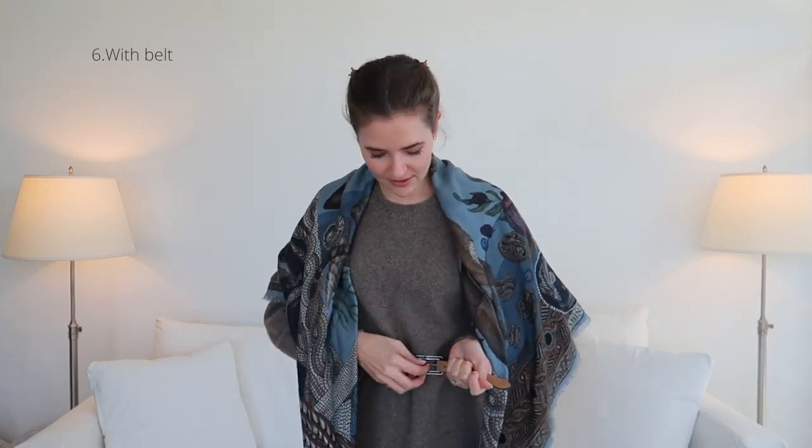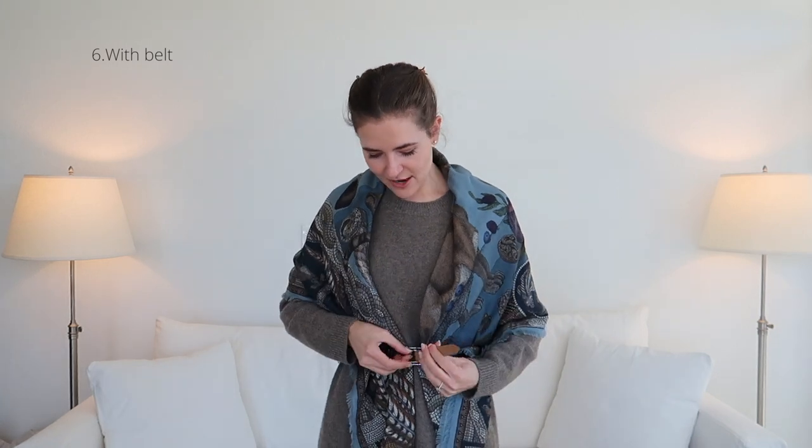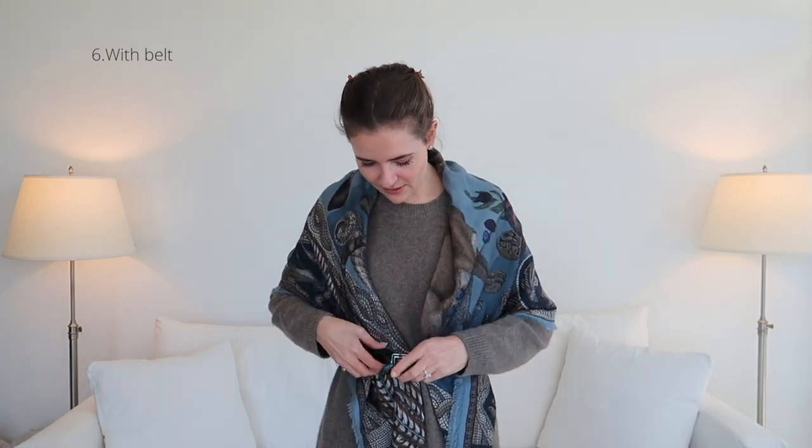I still have it in the triangle. I'm going to drape it over my shoulders and then loosen my belt, actually secure it with my belt, and I have a whole different way of wearing it.